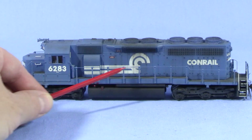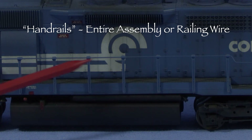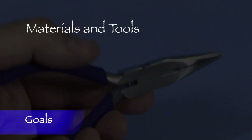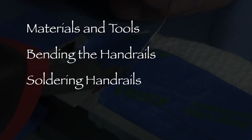Before we go too far, I want to clarify a couple of terms I'll be using in case anyone isn't familiar. Handrails can mean the entire assembly, but also refers to the wire that makes up the railing. Stanchions are the vertical supports. My goals for this time are to talk about the materials and tools needed to make handrails, show how I bend handrails, and how I solder handrails.